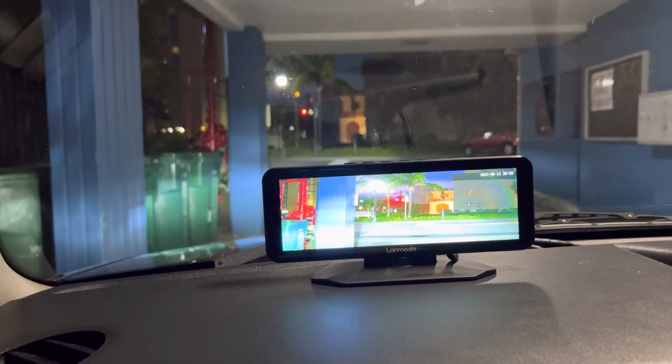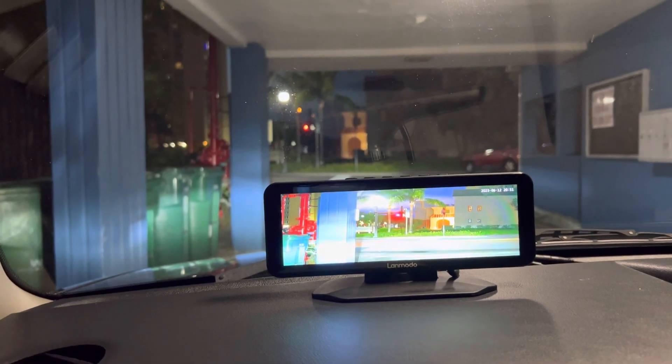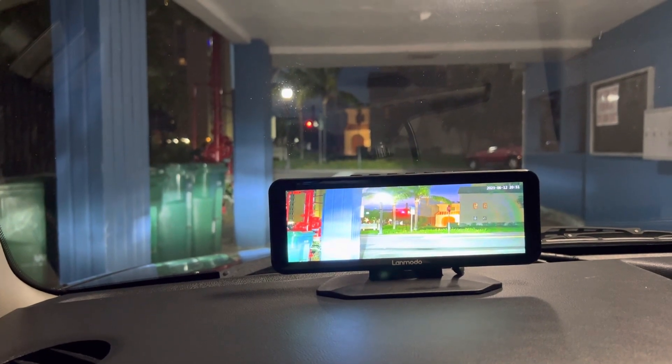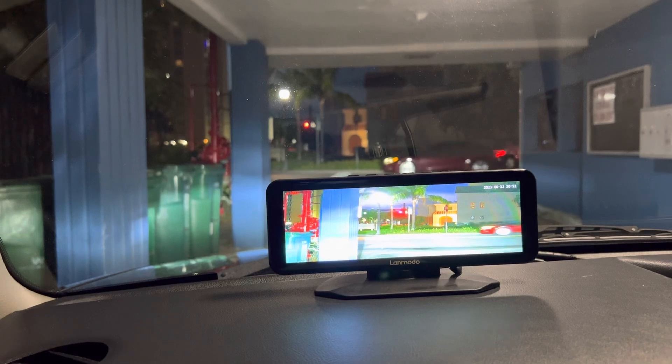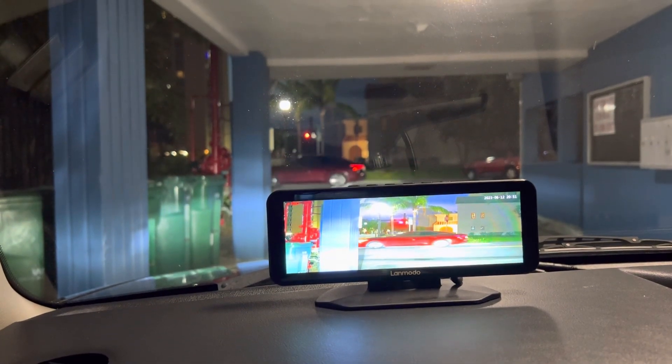This is just a cheap camera that changes the ISO — which is the exposure of the actual camera — so it just blows everything out. It just cranks up the brightness. That's all it's doing.